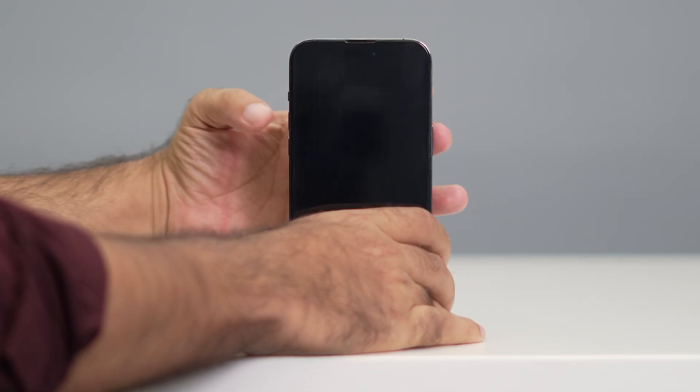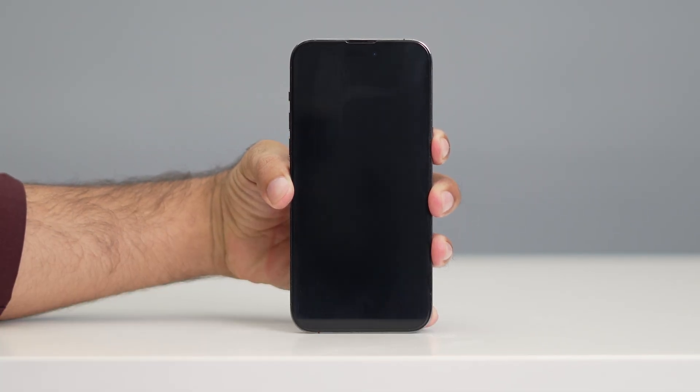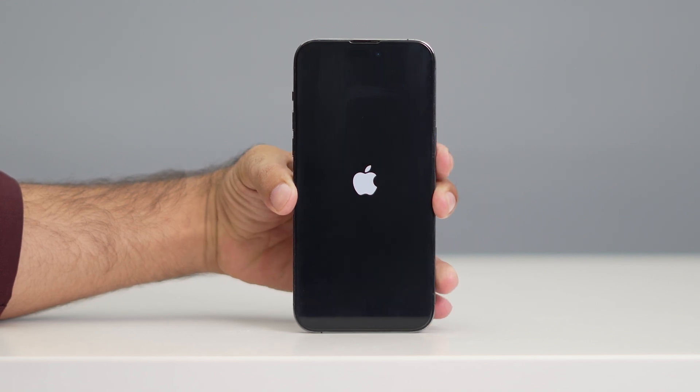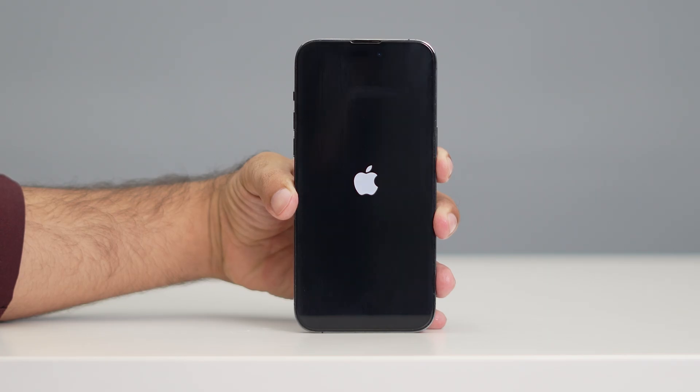So let me demonstrate: press volume up, followed by volume down, then press and hold the power button until you see the Apple logo — then release it. This is going to turn on your iPhone, and this step is applicable to all iPhone models above iPhone X.